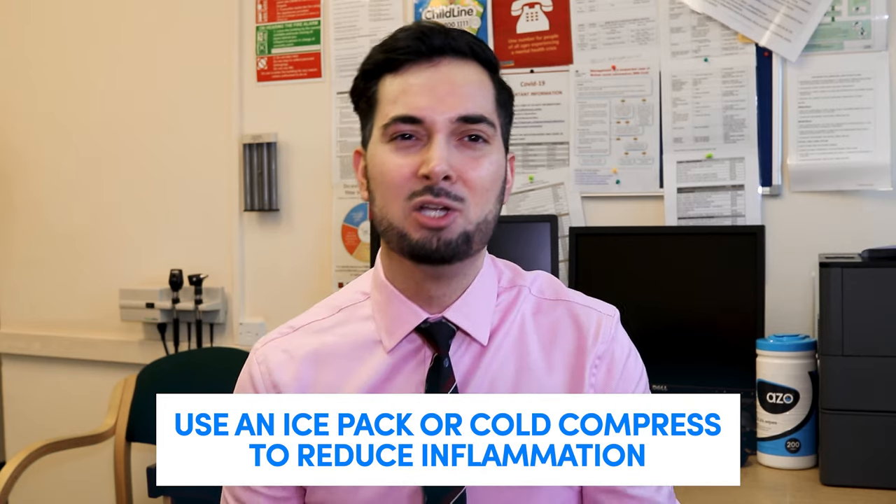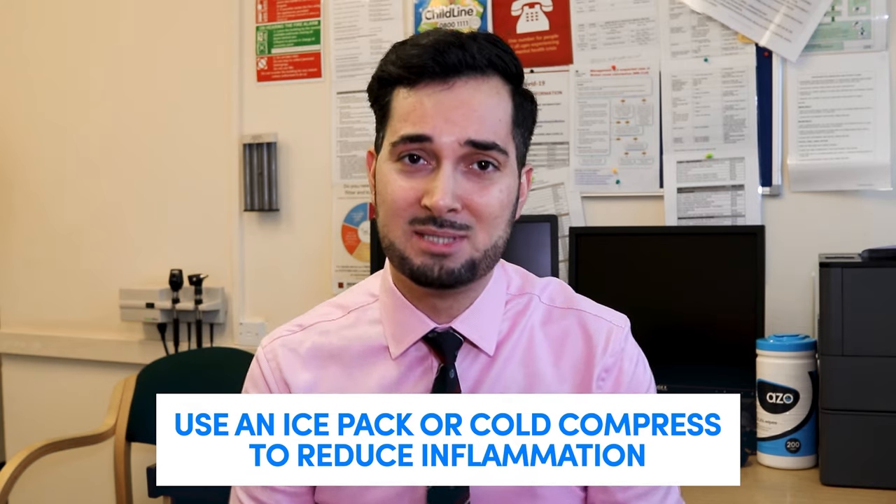Wrap the ice pack in a tea towel and place it on the area for about 10 to 15 minutes, usually two to three times a day. Make sure you wrap it, because placing direct ice on the skin can cause burns — and nobody wants that.